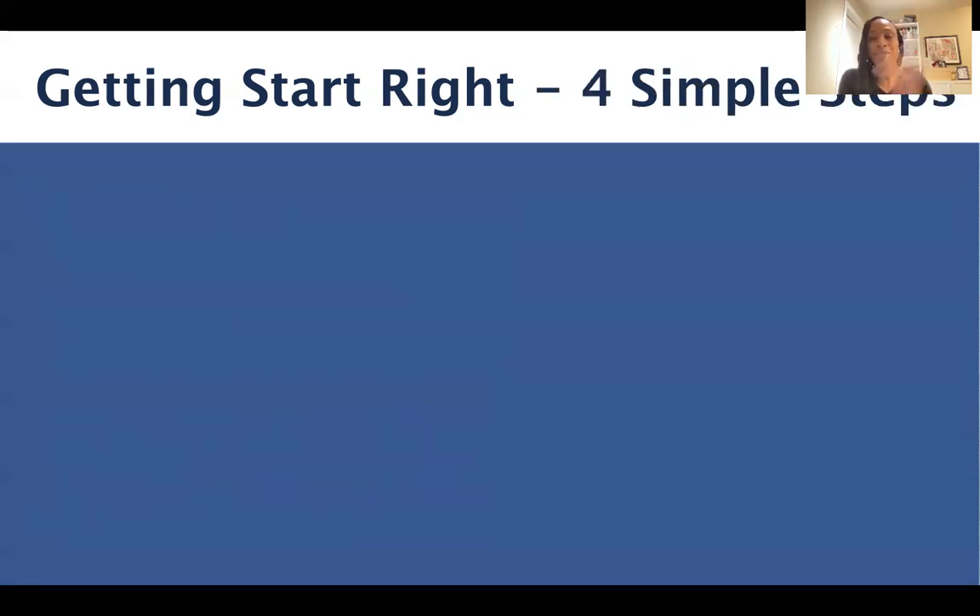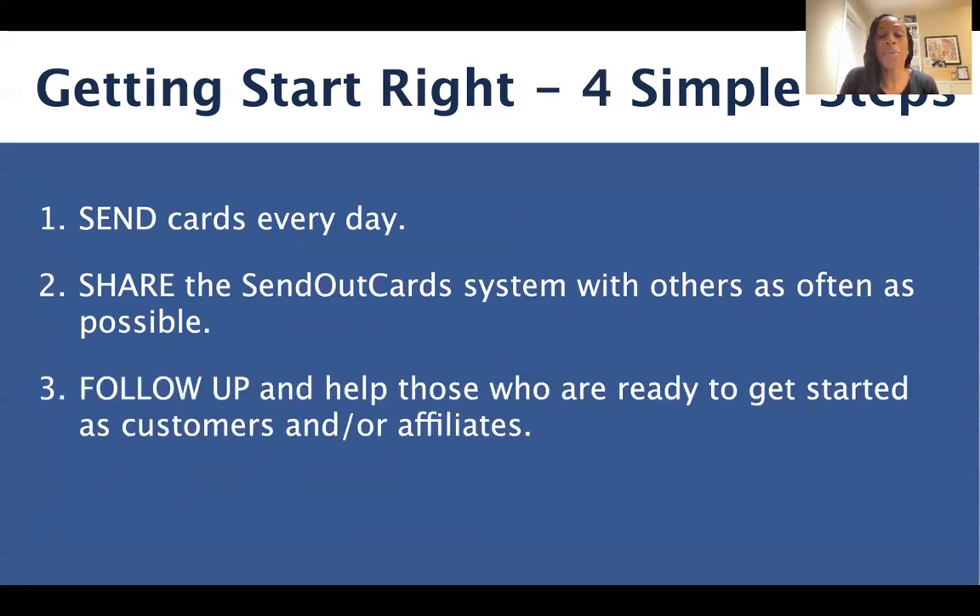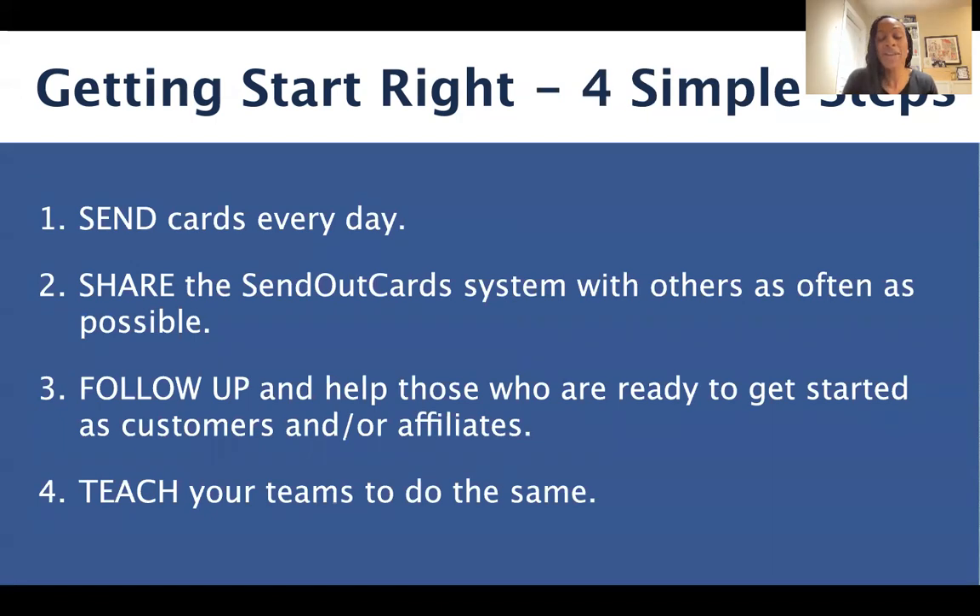There are four simple steps to building a successful Send Out Cards business. Number one, you want to send cards every day — look for occasions and reasons that you can send cards to other people. Number two, we want to share the Send Out Cards system with others as often as possible. Number three, we want to follow up and help those who are ready to get started as customers and affiliates. And number four, we want to teach our teams to do the exact same thing.